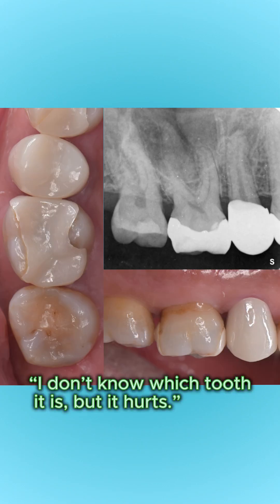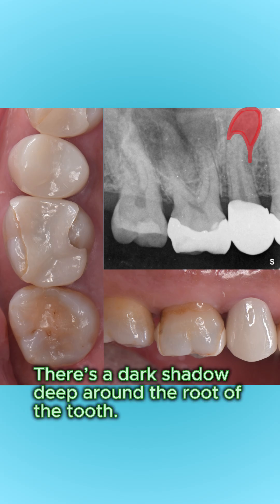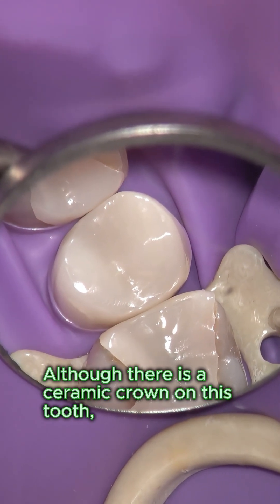The patient said, 'I don't know which tooth it is, but it hurts.' There is a dark shadow deep around the root of the tooth. The dental pulp in this tooth may already be non-vital, although there is a ceramic crown on it.